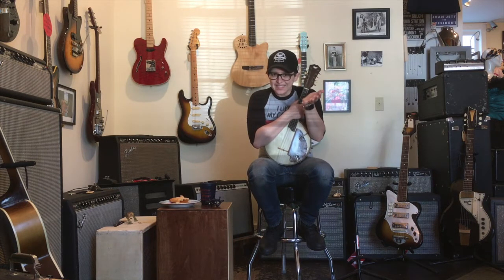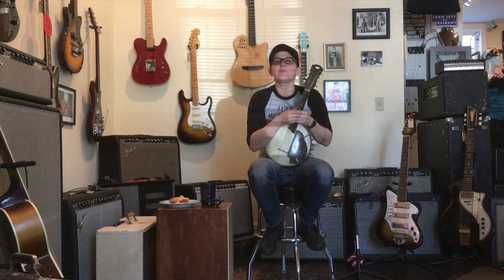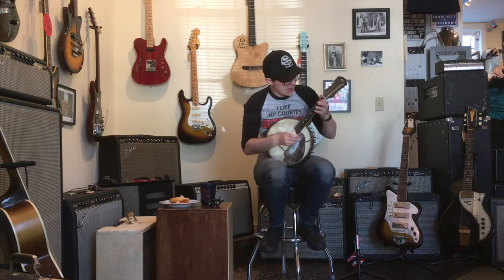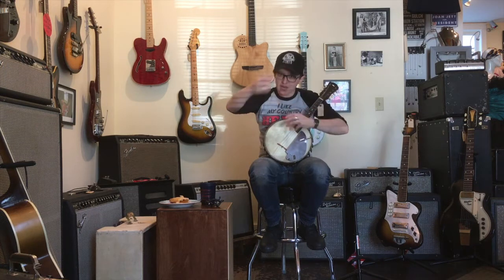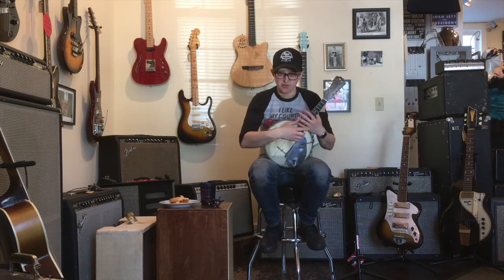There were also mandolin orchestras and banjo bands — there were banjo bands. They were trying to get people who played mandolin into banjo bands. It was the 20s; they didn't have as much to do as we have now. Today, the term banjolin can refer to mandolin-banjo hybrids or violin-banjo hybrids, four or eight strings. Also, banjolin is just more fun to say than mando-banjo.